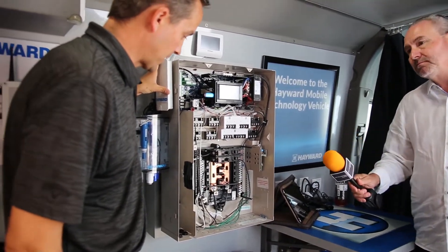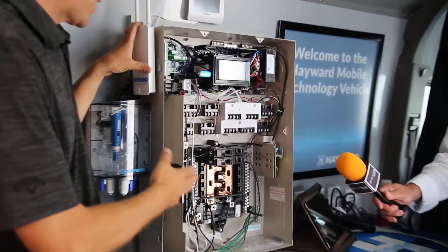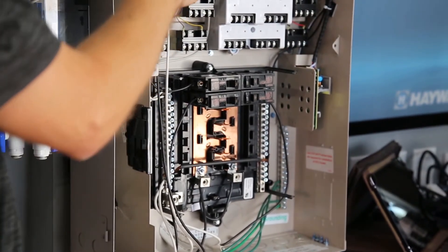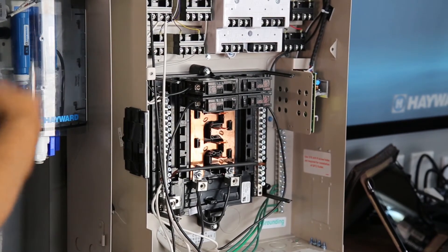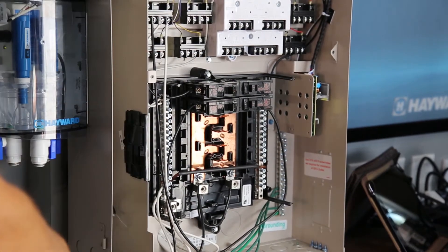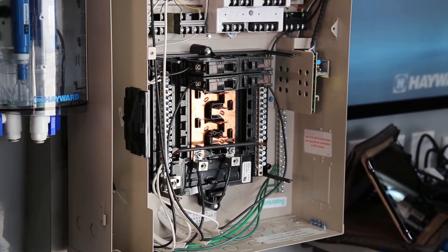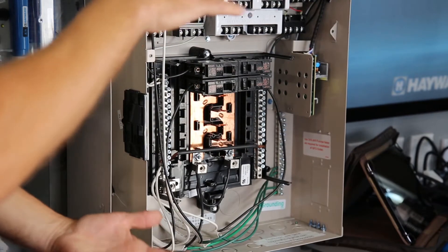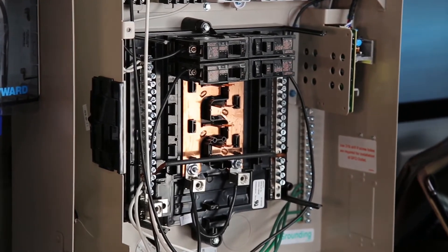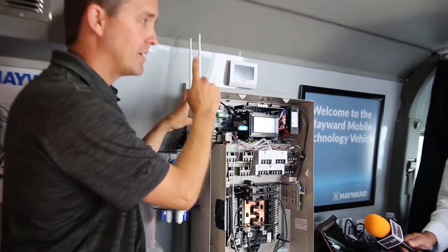There's a large breaker section here — it's a 220-amp sub-panel. If you run out of room, we can support up to 16 Hayward variable speed pumps on one control system without using a single relay. You'd have a separate sub-panel providing 20-amp breakers. You can use just another electrical housing box — any UL-listed box approved for outdoor use works perfectly.